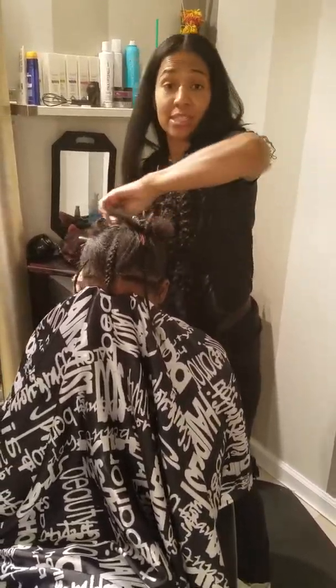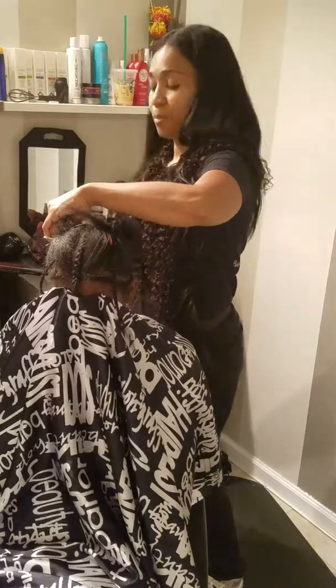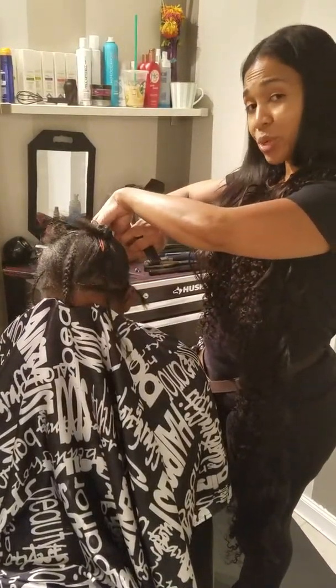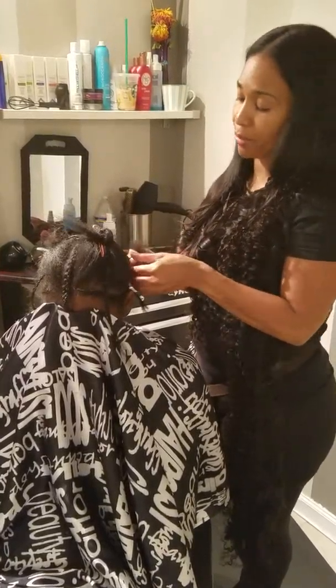Hi, I'm MJ. Today I want to demonstrate the layout that I'm going to be placing for this braiding weave, which is the hottest thing on the market right now.